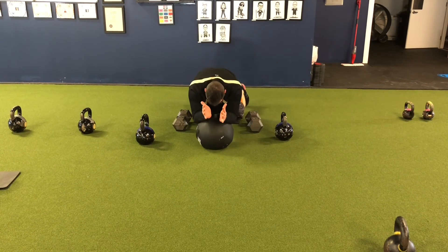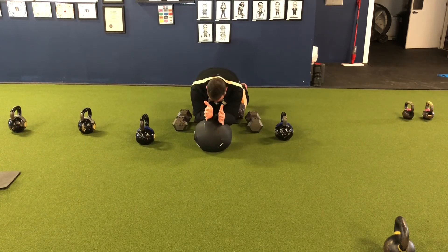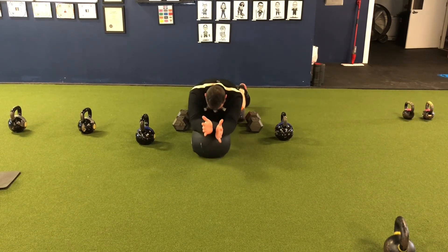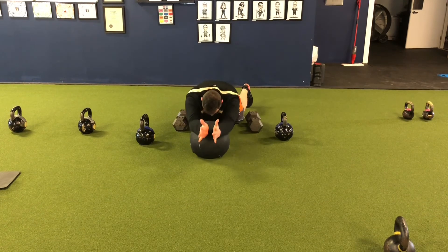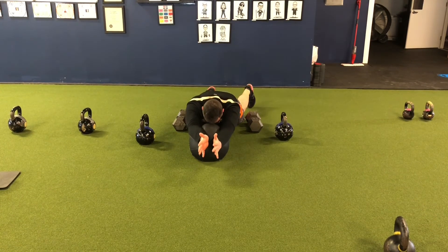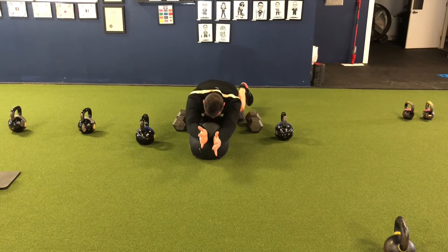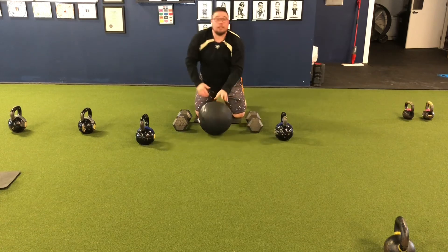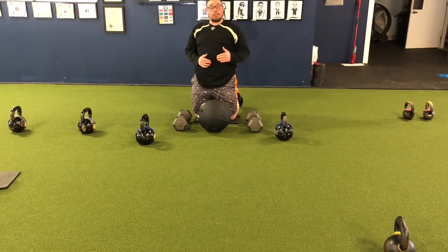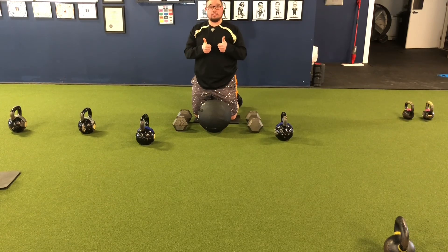That's one, two, three, four, five, six, seven. Go through that list of three exercises as many times as is denoted in your personal training program.